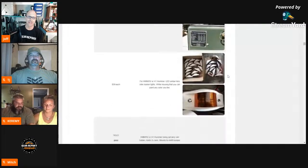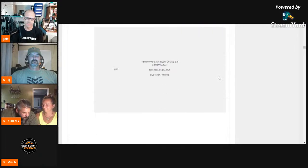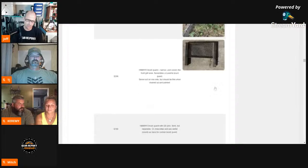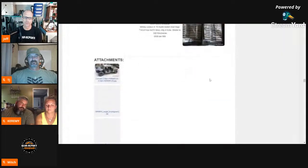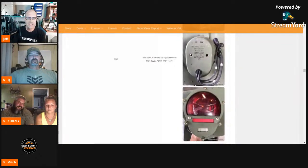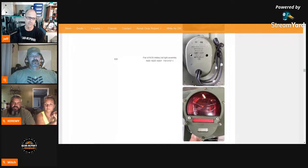It's a very eclectic, odd mix of parts for H1 Hummers and military surplus Humvees. There's even some stuff down towards the bottom that I probably can't talk about on air. If you're interested, there are directions at the top of the page on how to start the discussion about acquiring those parts. Good evening — gun peeps and Jeep peeps in the chat tonight.